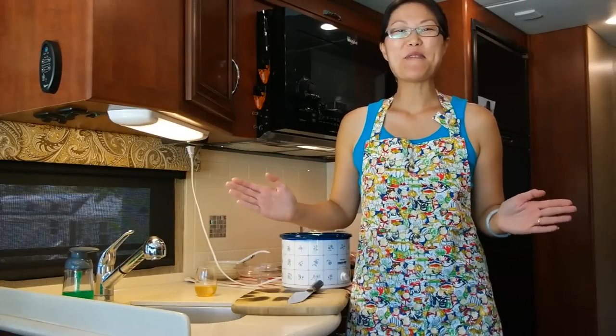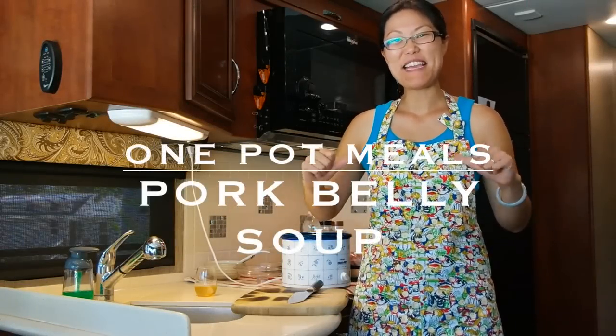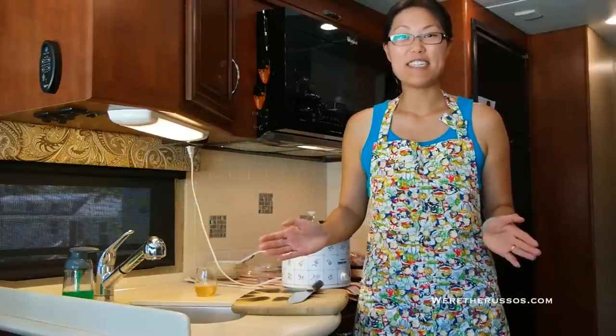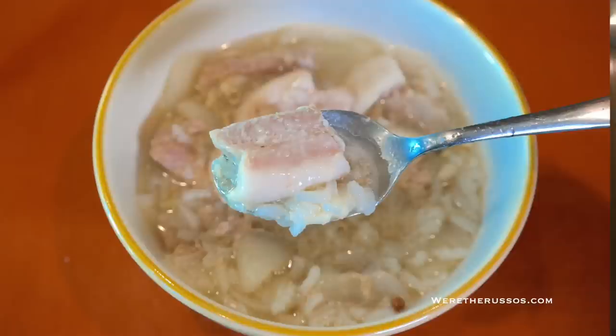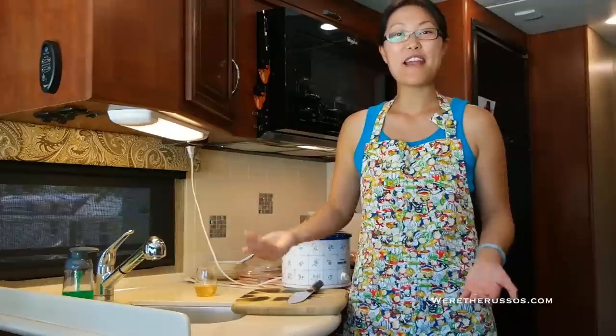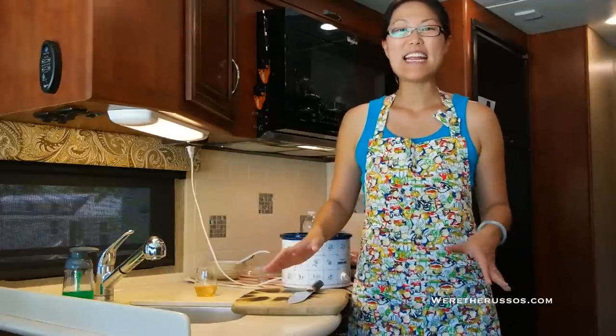Hey everyone! Welcome to One Pot Meals with Kate — that's me. Today we are going to make one of my favorite comfort dishes: pork belly soup. This dish is so easy to make with very few ingredients, and now that I have a crock pot I can just set it and forget it.